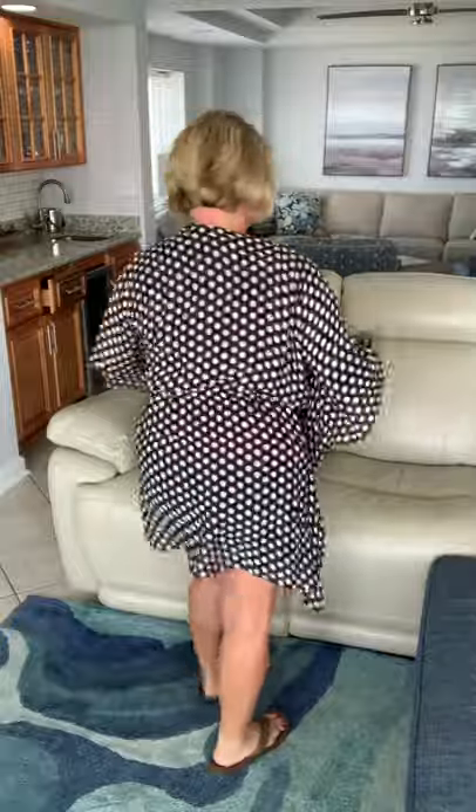Mine is not monogrammed, but this comes with free personalization. How much cuter would this look with a monogram to match my swimsuit or whatever? I'll show you the back, the sides, and the front — it's just breezy and flowy. I posted a picture wearing it yesterday.